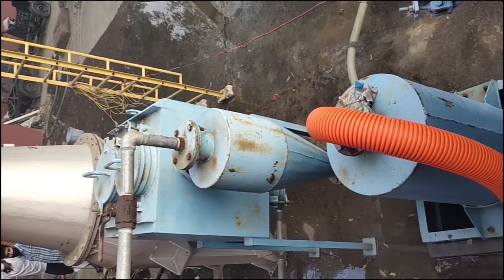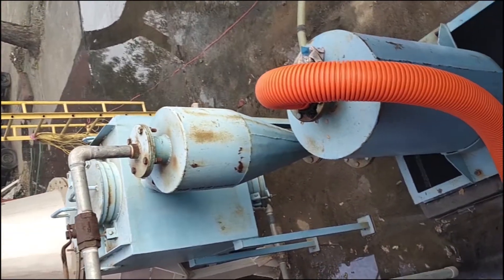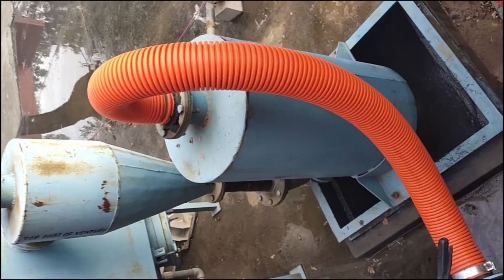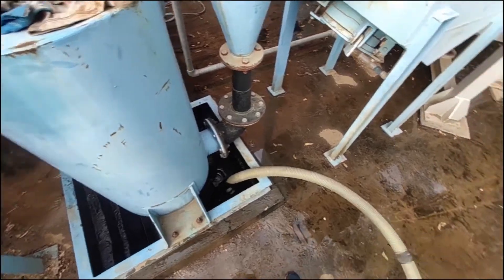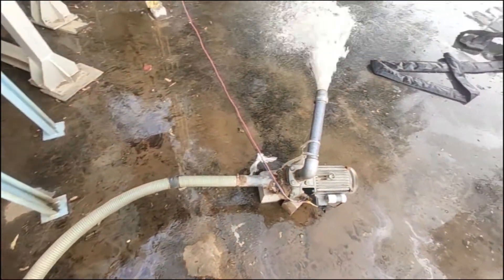Water is carried from the tank to the upper part of the venturi scrubber to spray water in jet form. The water coming out has been recirculated with the help of another motor.